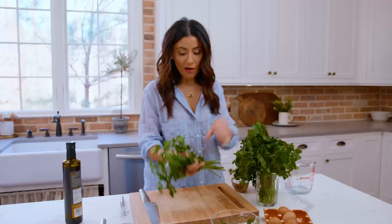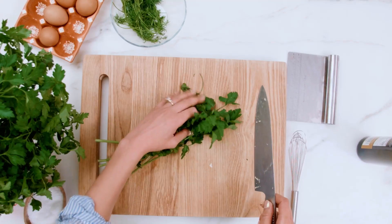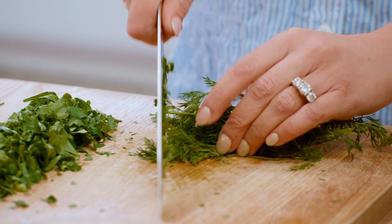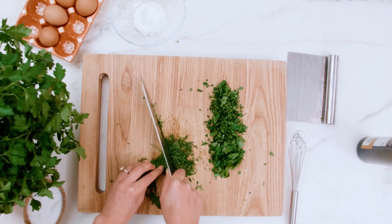A little bit of parsley, about a half a cup or so. Bunch it up and chop like a pro. Next, some fresh dill. We like us some herby eggs.